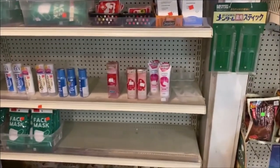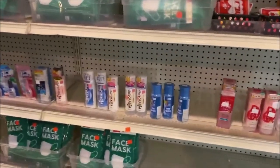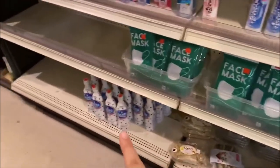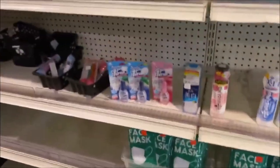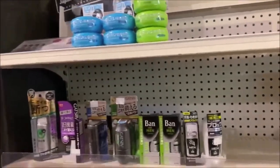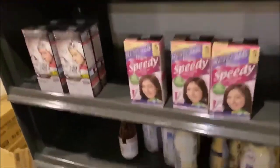Coming back to the front of the store, we have a lot of face wash, makeup remover, moisturizer, concentrated face mask, hair wax, and hair dye — products that are great for your hair.